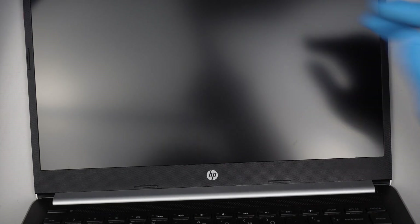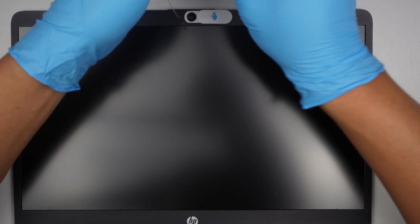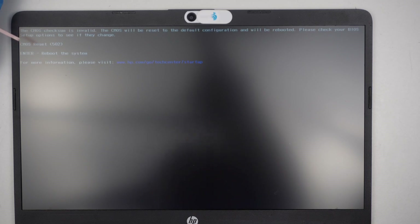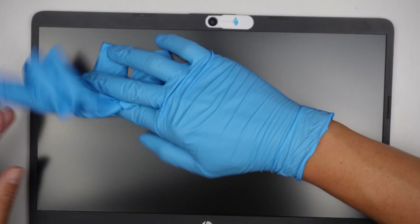Just turn on the computer and give it a few seconds. Because we removed the battery, the motherboard is reset — technically the CMOS is reset — so it might take a minute or two for the computer to start up, so just be patient. There we go — we have a CMOS checksum error, which is normal because we removed the battery. That is the error message you get when you remove the battery for a long period of time. Let the computer start up — we have an HP logo.